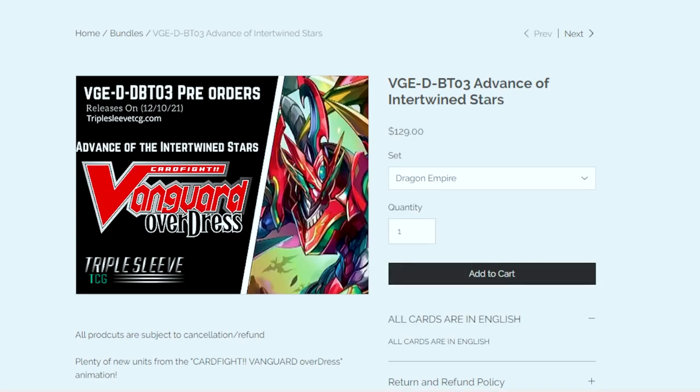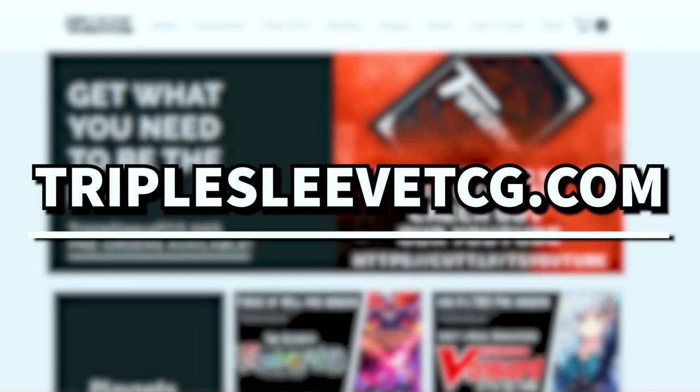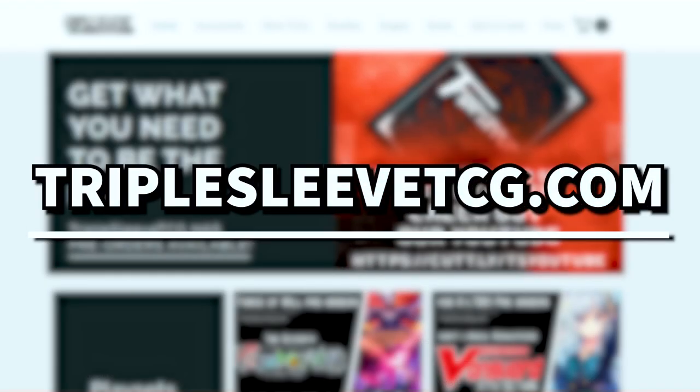There is a limited supply per nation so you got to get them fast. Thanks again to Triple Sleeve TCG for sponsoring this video and let's get into the unboxing.